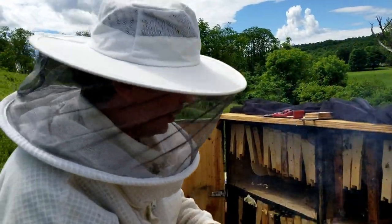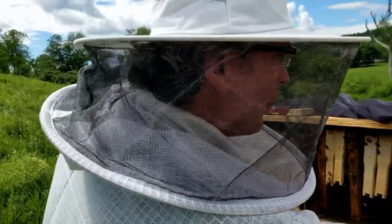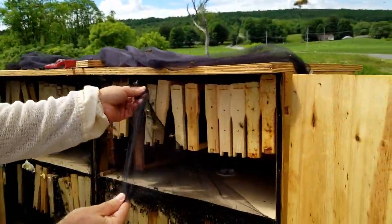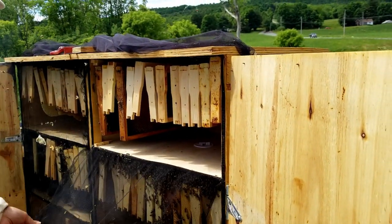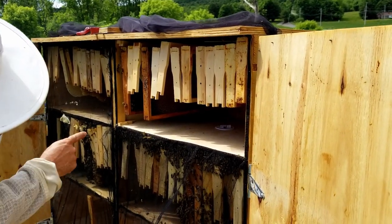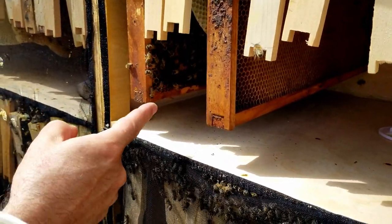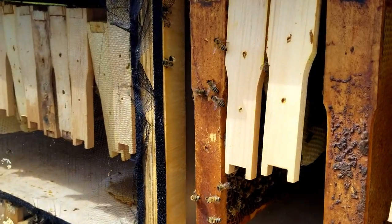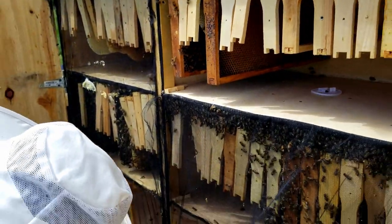Now we're going to look at the Russian side to see how well they're doing. Hopefully the Russian bees are also adjusting to the new apartment and adjusting to how things are going. If we look down right here, you can see how they're still just starting on there, starting with the honey and other things moving on. Let me pull out a couple frames and we'll see what it looks like.